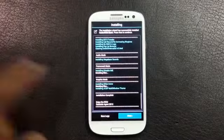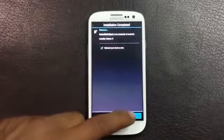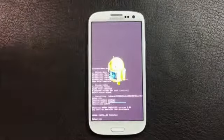The installation is now complete. Click next and hit finish, and your device will reboot.